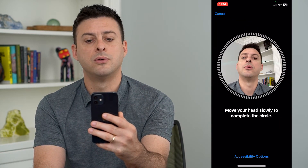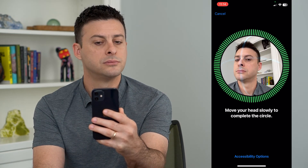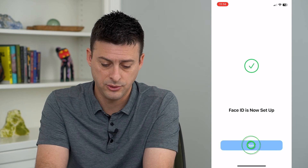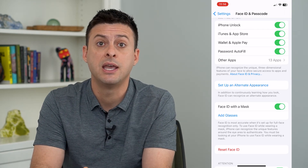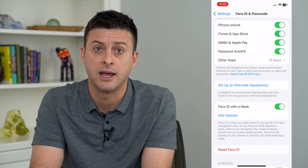We will just do the same thing that we normally do to set it up. And just by doing that we have added Face ID with a mask — even if we have a mask on, it will just use the top half of our face to unlock the iPhone.